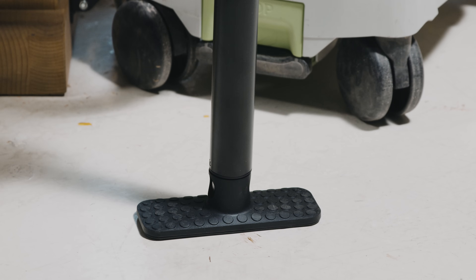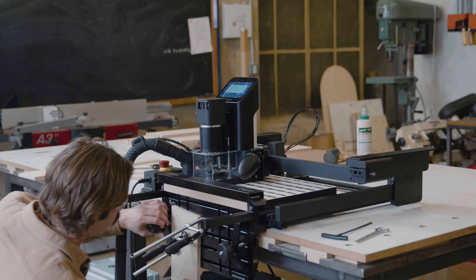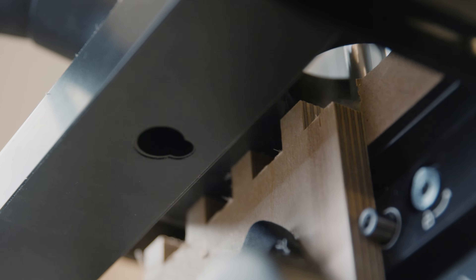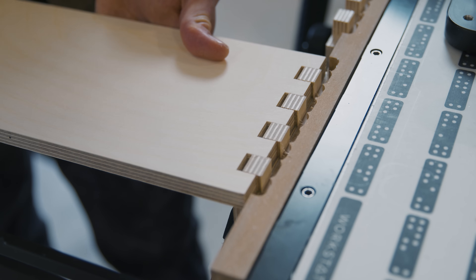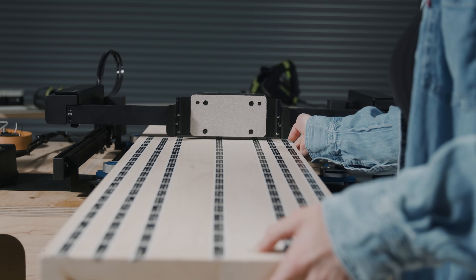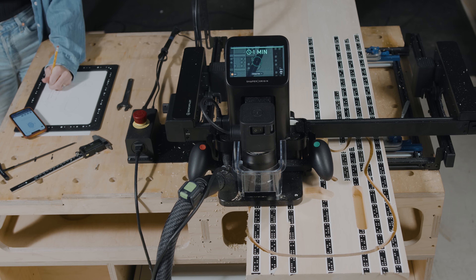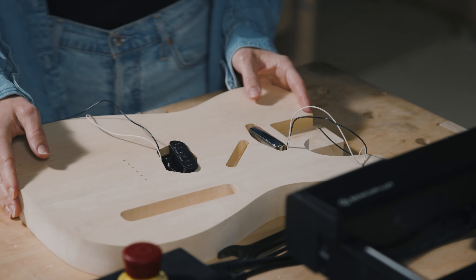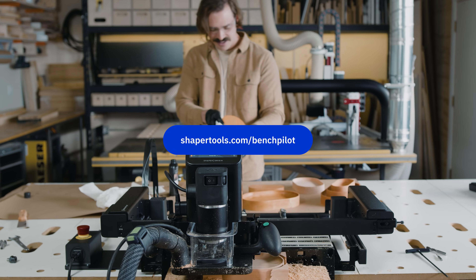Not only can you cut horizontally with a shelf upgrade kit for maximum travel, but you can also take full advantage of Workstation's clamping face to cut on end. You can even push Workstation aside and connect BenchPilot directly to your bench with your own fixturing. Learn more about BenchPilot today at shapertools.com/BenchPilot.